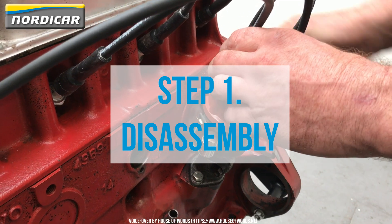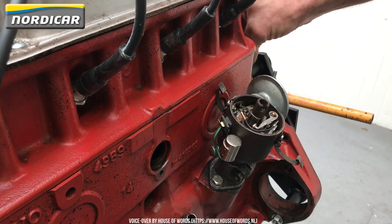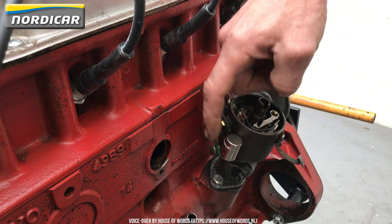Step 1: Disassembly. First, we'll detach the distributor cap and take off the rotor. We're now able to replace the breaker points and the capacitor.